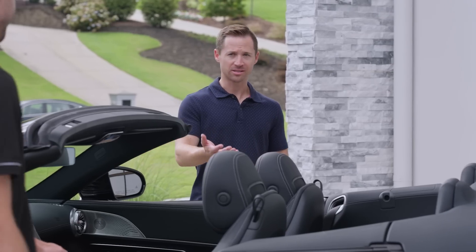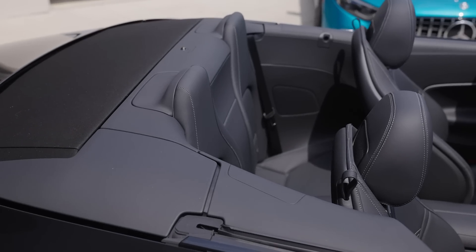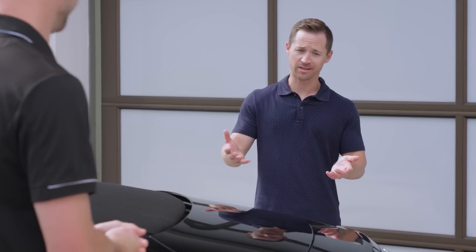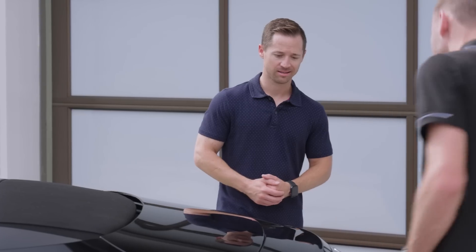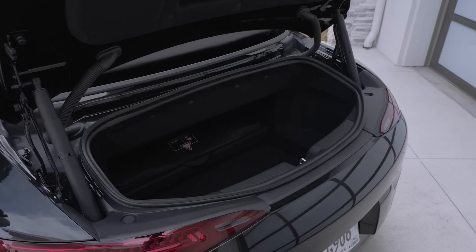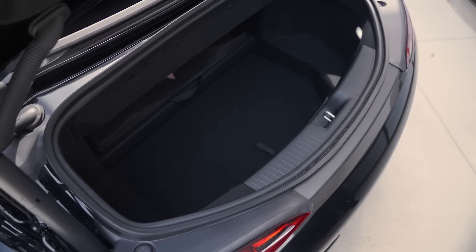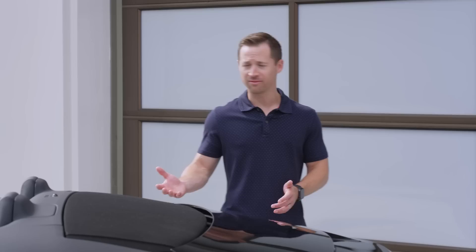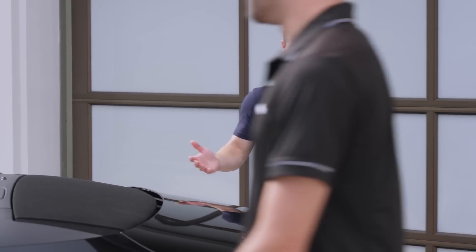And it's pretty crazy considering this is a four-seater — it's the first time we've had a four-seat SL in a really long time. And seeing that this is a convertible, the first question you probably get is trunk space. The trunk is really big, and no matter if the top is up or down, the trunk size stays the same. You could fit a bag of golf clubs or have enough luggage for a weekend away — really no compromises for a convertible.